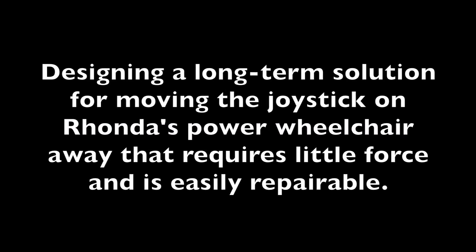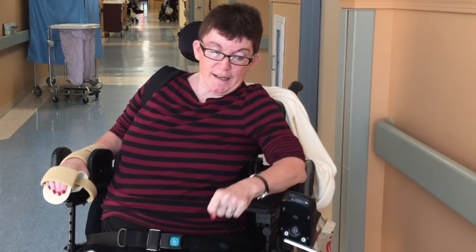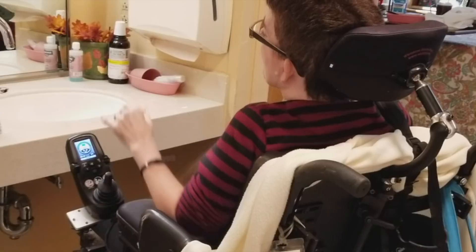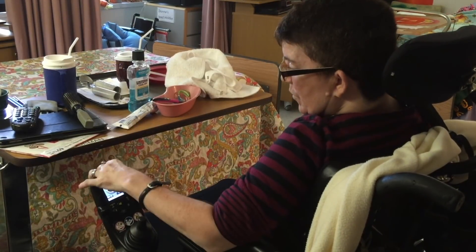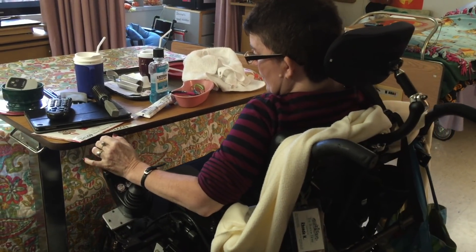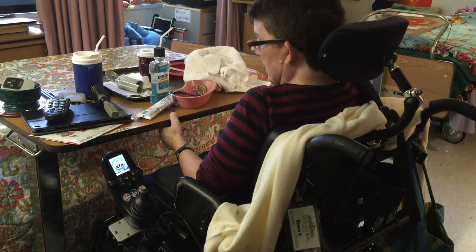The problems I'm having with the wheelchair is this console. It's hard for me to pull it out — just pushing it out. And then when I have to pull it back, when I go to any table, even at the table in my room, I have to pull this away because I can't fit it under my table, or I'd have to move my table.